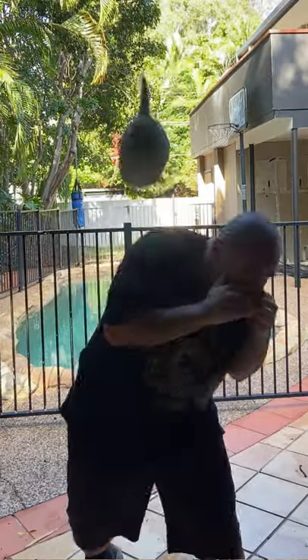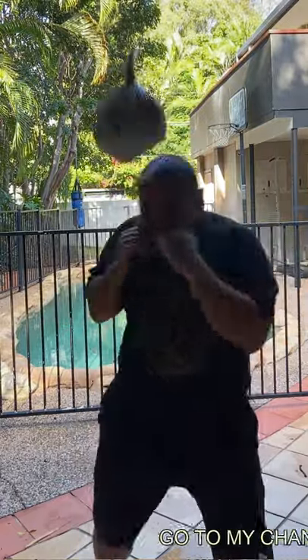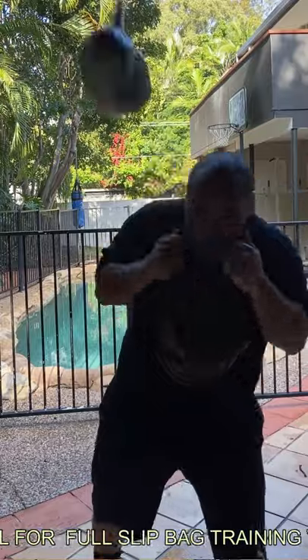You want to be mixing up your punches — jabs, hooks, uppercuts, slip, slip, hook to the head, slip, slip, hook to the body. Another thing to think about is when you're slipping to the right, you're loading up for your right hand.